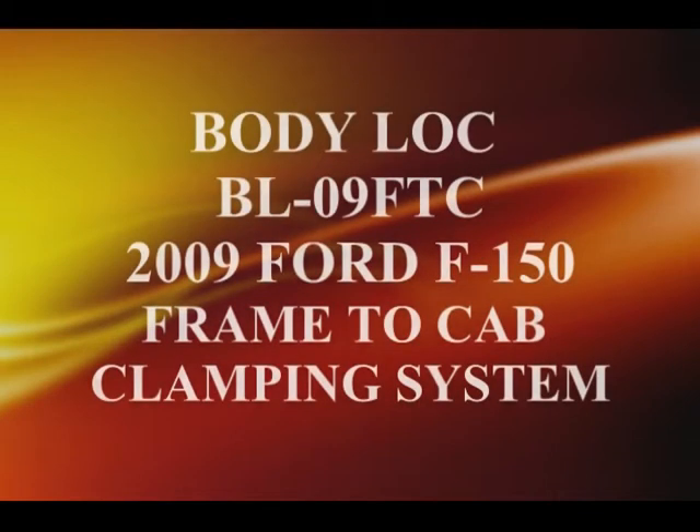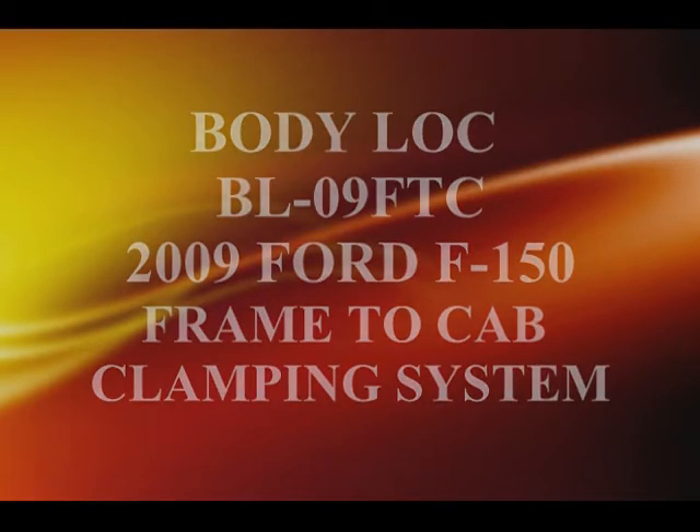The new Body Lock BL-09 FTC 2009 Ford F-150 frame to cab clamping system.